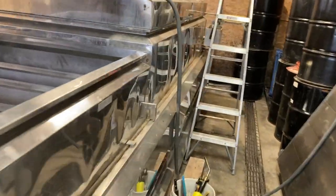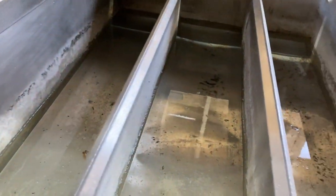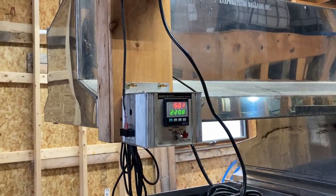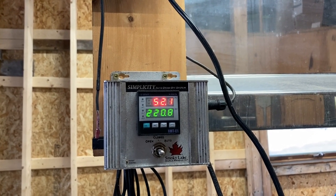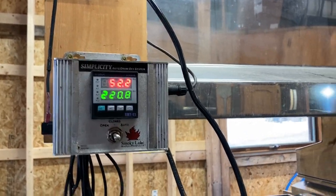We are filling the evaporator with water because, as you can see, it's still got a whole bunch of dust from over the summer. That's almost up to where we want it — a little bit more. That water coming from our house water system is 52 degrees — 52.2 — wow, it's actually warmer than I thought it would be since it's coming from a spring.